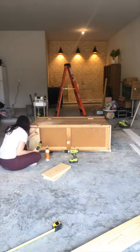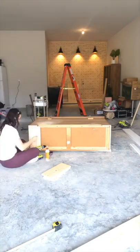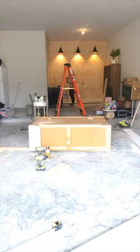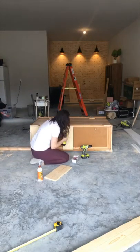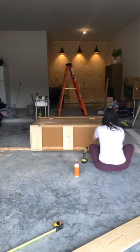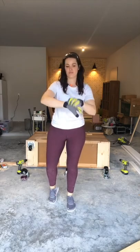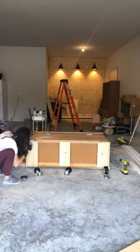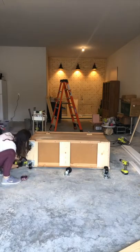I added these supports to the bottom using wood glue and my very favorite cabinet screws by the GRK brand — I'll link it. Once the supports were attached, I attached my caster wheels using regular wood screws and washers to keep the screws from slipping through and hold those wheels on really securely.